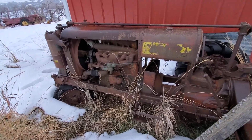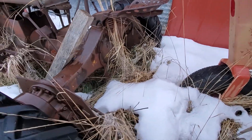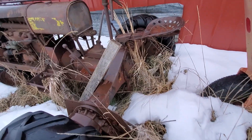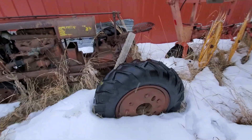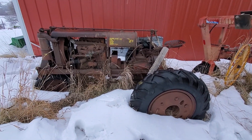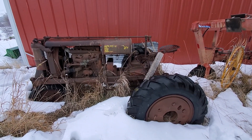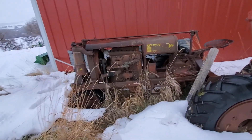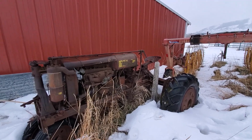Regardless of whether this tractor ever gets restored — which I think would be fun, even just leaving it in the state it looks right now — if this ever gets scrapped, we would for sure pull these wheels off and other useful parts. This is a really cool tractor in my opinion. It is just so wide; the rear track on this is so wide. I don't know if that's typical for a Farmall Regular or if that's an option. Either way, it's a really unique tractor and would make a really fun — though very challenging — restoration project.